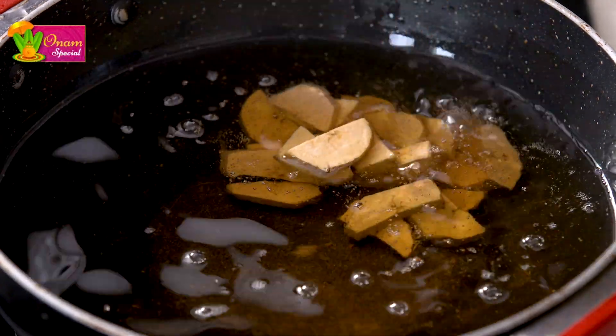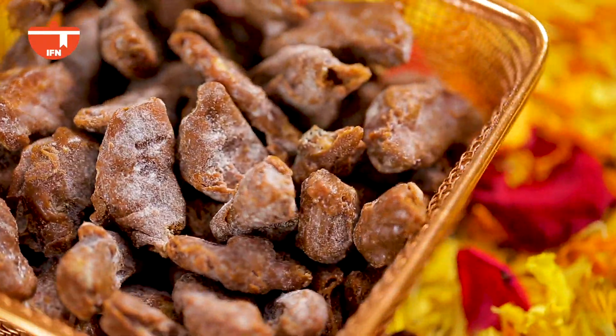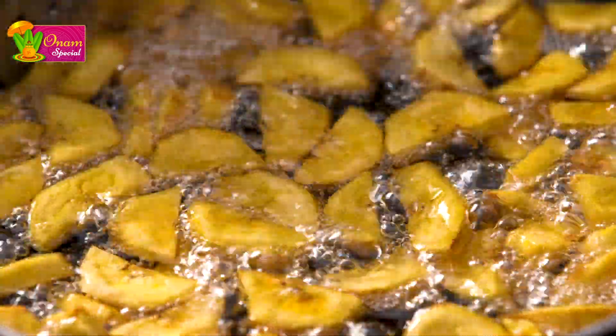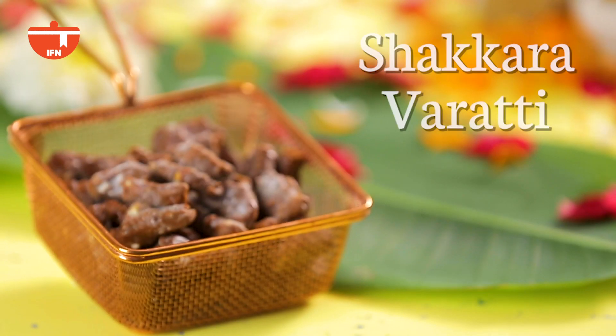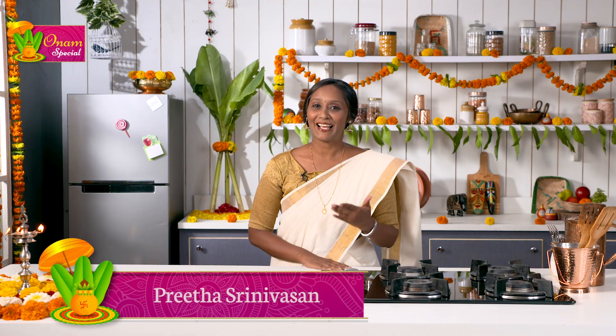Accompaniments in the form of pickles and chips form an integral part of the Onam Sadya. Shakkara Varatti is a nice combination of bananas which are deep fried and then coated in a jaggery syrup and spice powders. Shakkara Varatti is what we are going to learn today on Dakshin Curry from Prita — that's me.